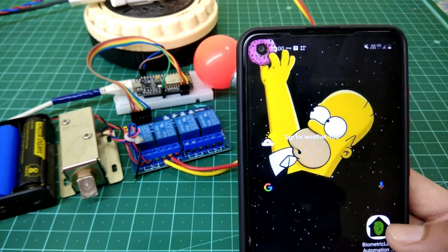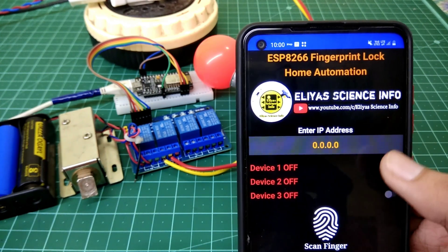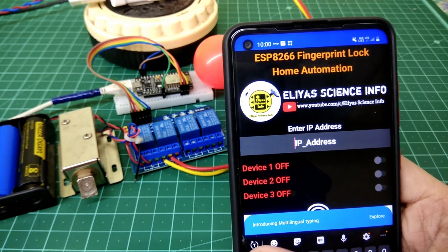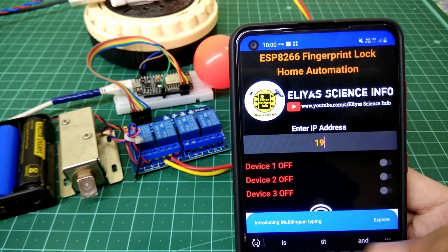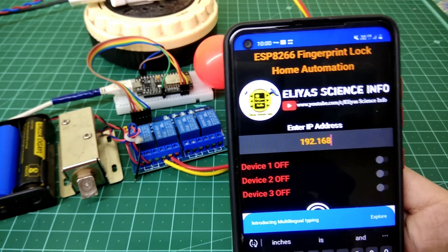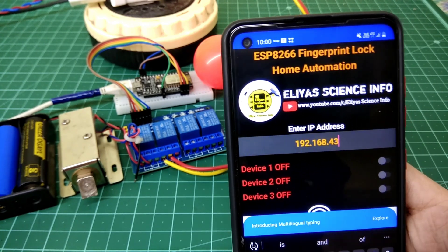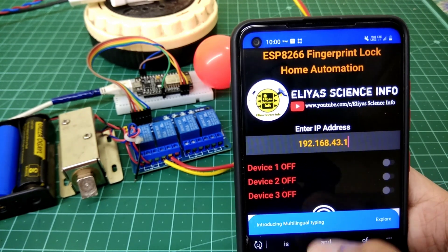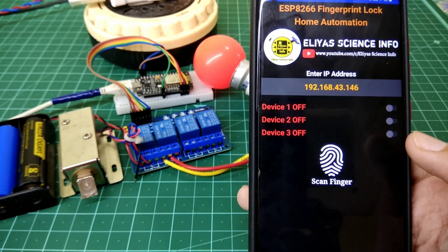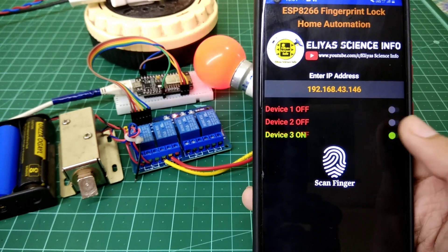Hey friends, welcome back to another video. In this video I am demonstrating ESP8266 fingerprint door lock home automation. I am not showing a full tutorial video on this project — I am just demonstrating the project which I had made. If you want a full tutorial video on this project, please let me know in the comment section down below. As soon as I make a video on it, please hit the subscribe button and press the bell icon to get notified.